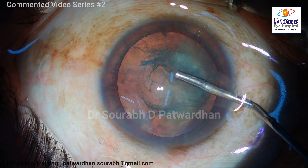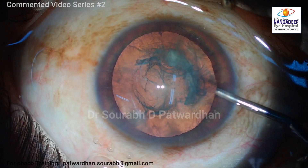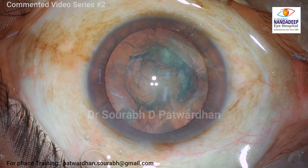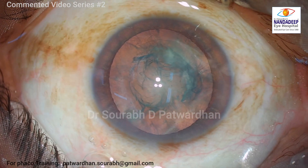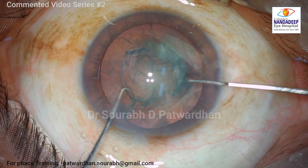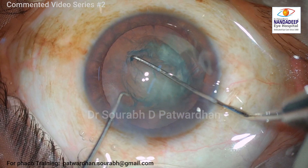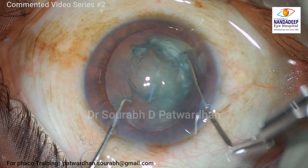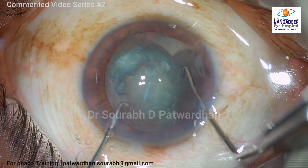The anterior chamber depth here is normal — it is not a very deep chamber. The lens thickness is also less. So I have to be careful about the position of the posterior capsule, because I expect it will be more anterior than what we expect in a case with normal lens thickness.